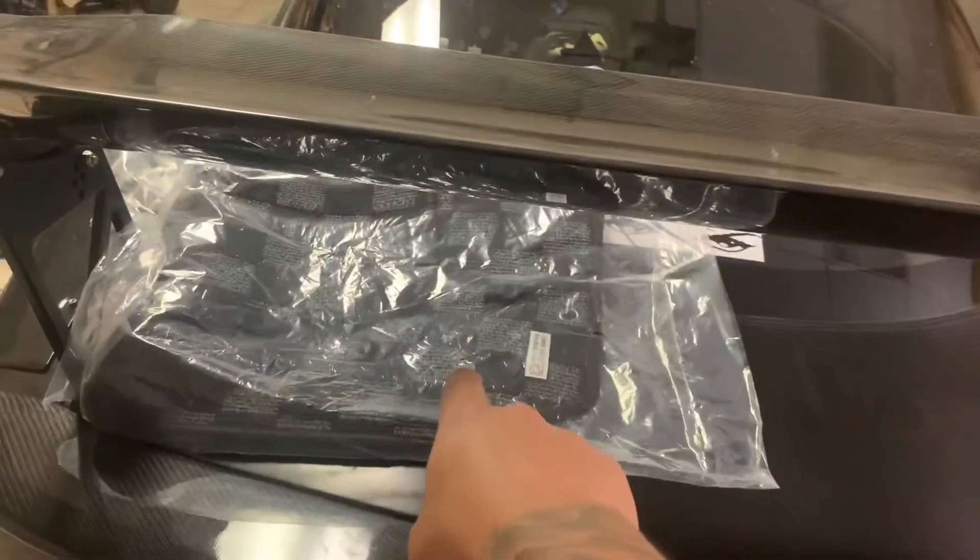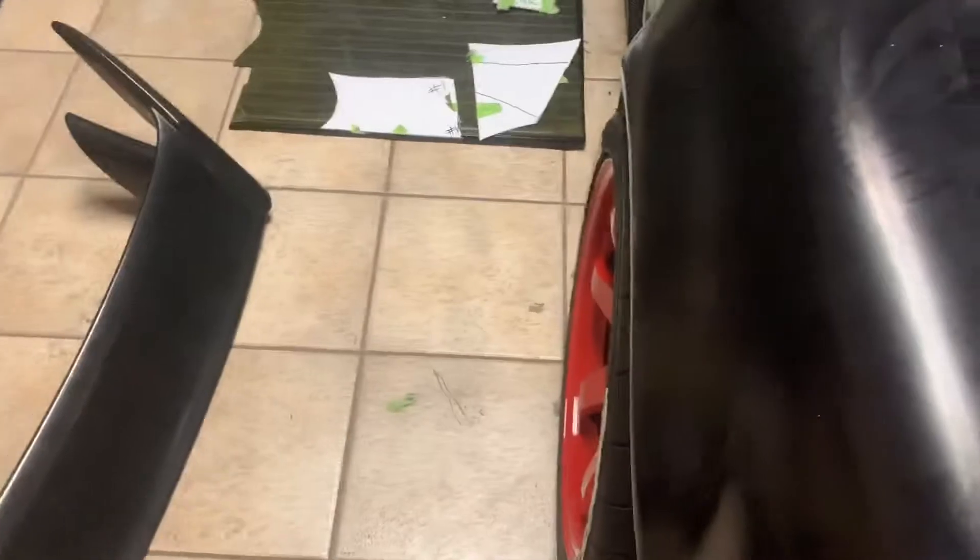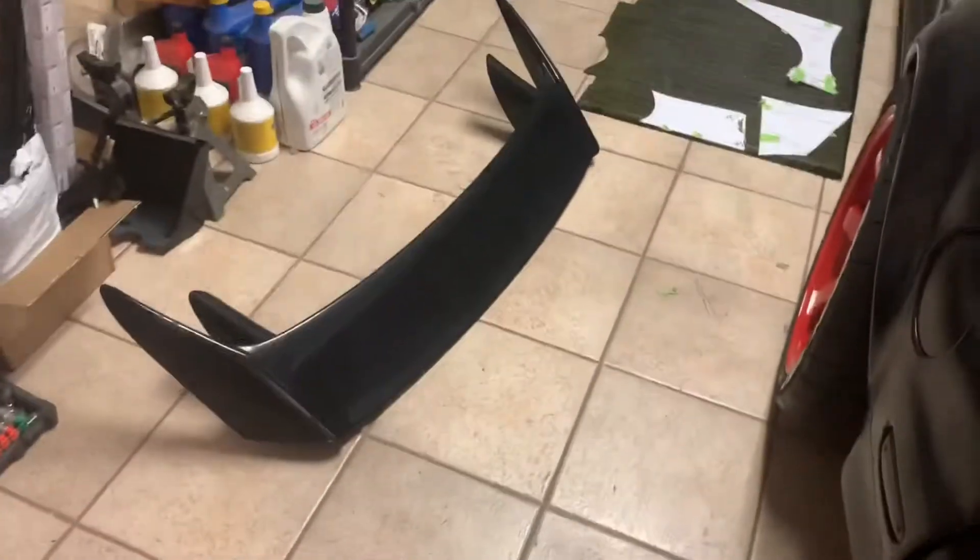Another thing I wanted to show you guys are these mats right here. I'll tell you guys more about that in the future because I will be doing some custom stuff to these mats. I'm actually working with a company right now — hopefully they send me out some stuff so I can get started on these mats as well.